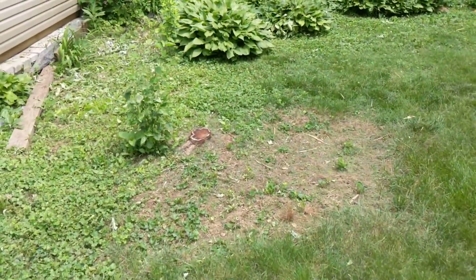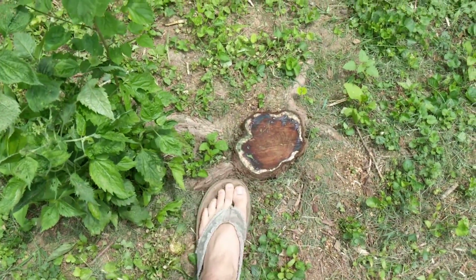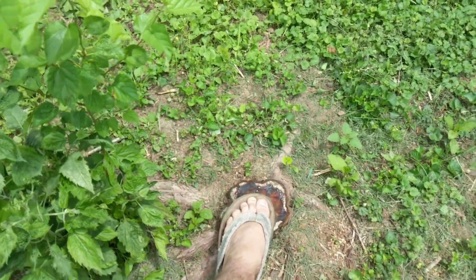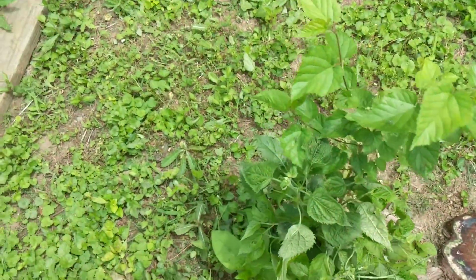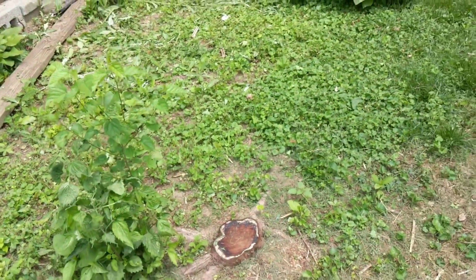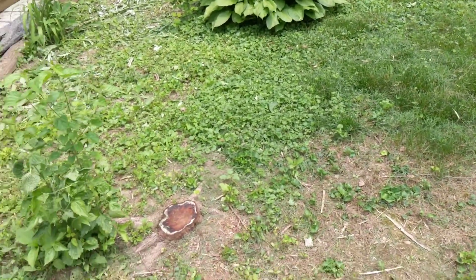This is a stump right here. It's pretty small — there's my foot for scale. It's probably about eight inches across at the top, but probably a lot bigger than that underneath. So I'm assuming that would have to get pulled out before the foundation went in, or at least ground down.